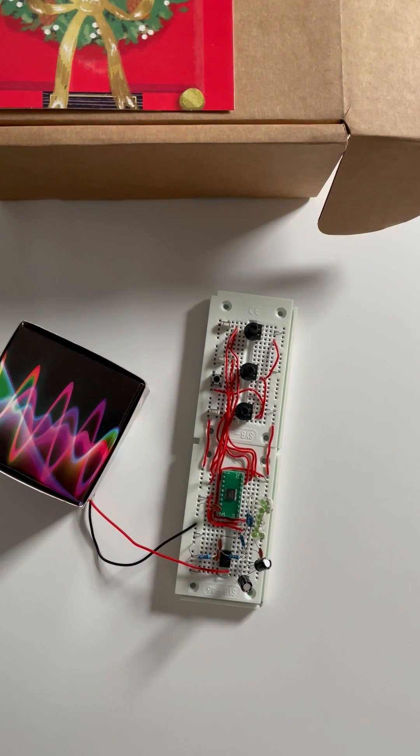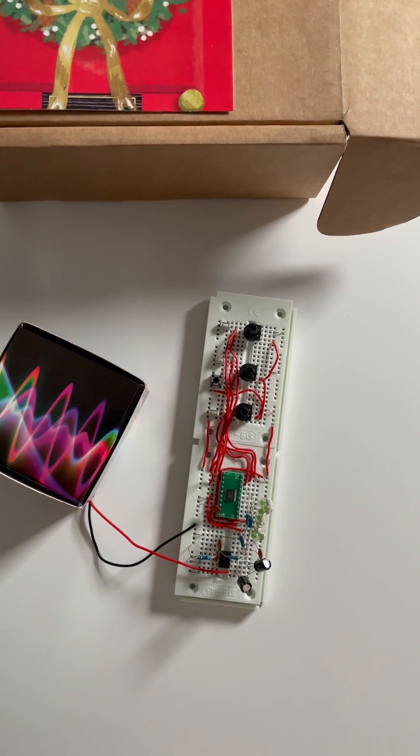Hello and Merry Christmas! It's Merry Christmas from me, Orion Robots, and Merry Christmas from Mini Orion Robots.